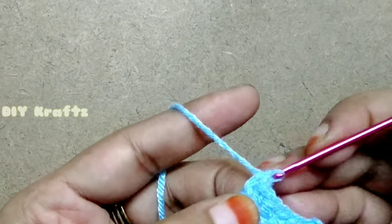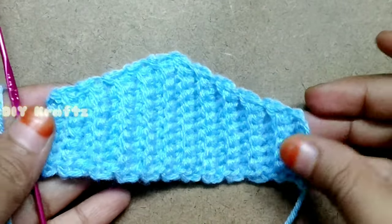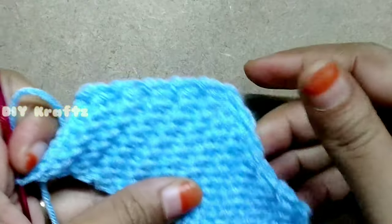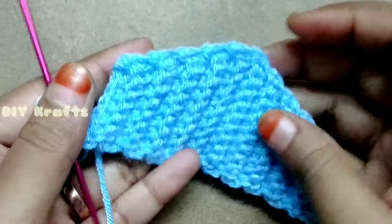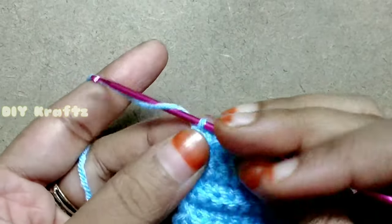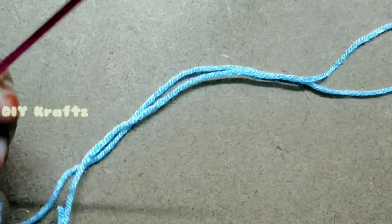After making 21 rows, this is how the top looks like with a nice embossed texture. If you have followed the pattern correctly, this is how it looks — you can check just by folding it in half to see whether both halves are the same. Now chain 1, cut the excess thread leaving about 10 to 15 centimeters.